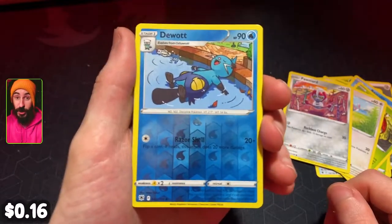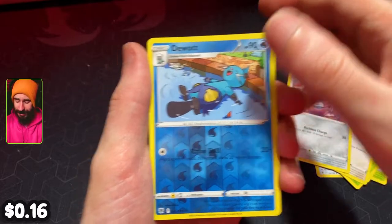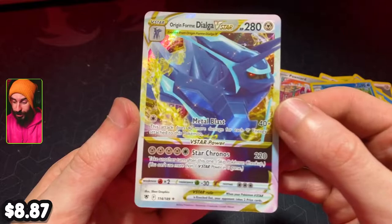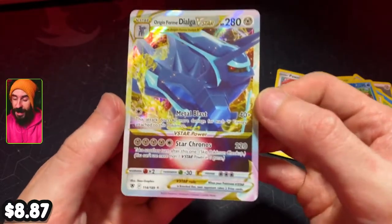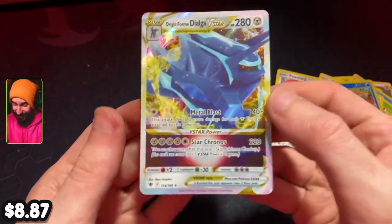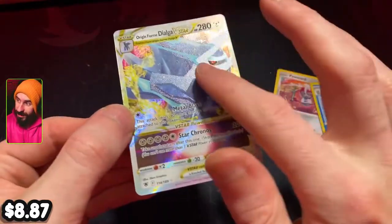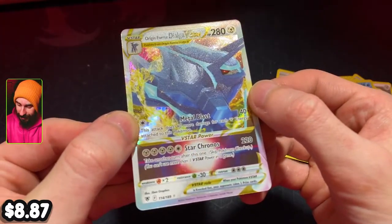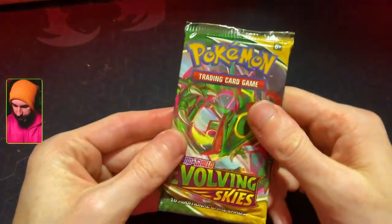We've got a Reverse Holographic Duat. And our rare on the back is an Origin Form Dialga V-Star. Very cool — a lot of words to say, but holy crap, that's a fun card. First pack back in a while and this is a good one. You can see the texture on Dialga there as well. Little details like that on a Pokemon card — they're the best.